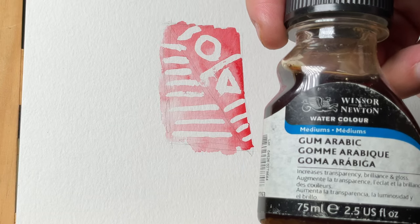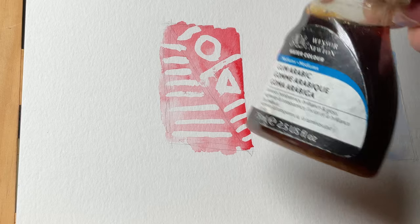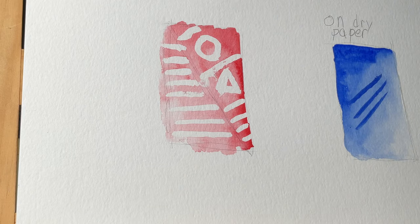There's the gum arabic right there — you can also get that in most art stores. It's just a short one; I hope you enjoyed the video. If you want to see more art tutorials, go ahead and follow me, and don't forget to subscribe. See you next time — thanks for watching!